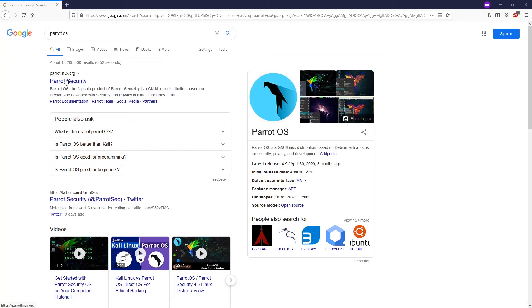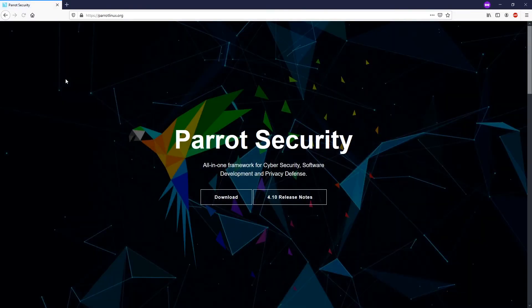Hello everyone and welcome to Vantage Corner. In today's tutorial, we are going to install Parrot OS dual boot with Windows 10.